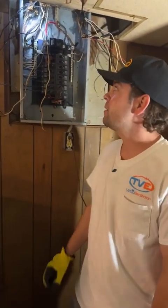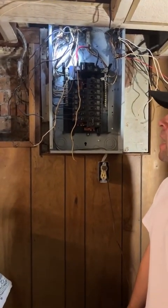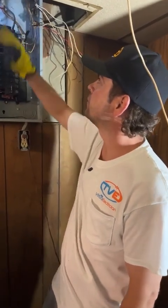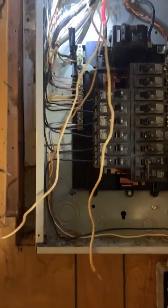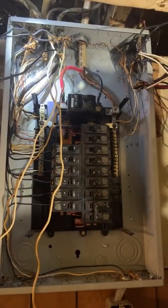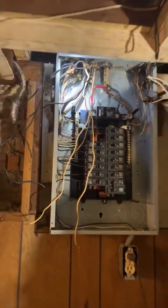Hey, it's Mike with TVE, and I'm at my good buddy Tim's house, and we are doing a panel cleanup. I'm actually mostly done with it. When this started, it was just full of wires, a lot of extra slack on some wires. We have knob and tube, we've got cloth wiring, some grounded, some ungrounded, and it was just a real mess in here.